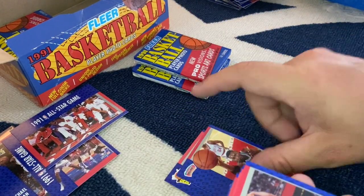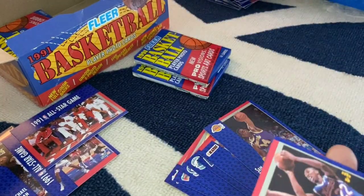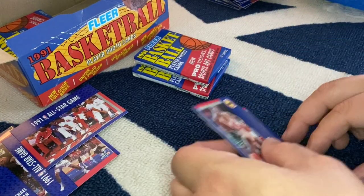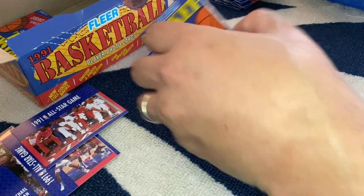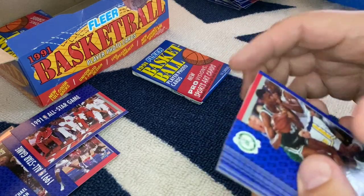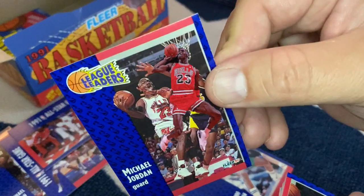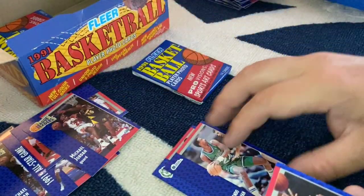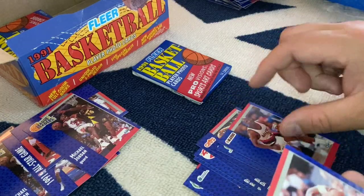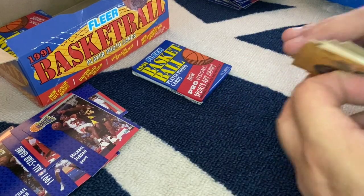Dee Brown, Muggsy Bogues, Larry Bird. Reggie Lewis. Oh, there's another MJ League Leaders — that's the third time I've gotten that card in this box. Again, not mad at all. Shawn Kemp — I like that card.